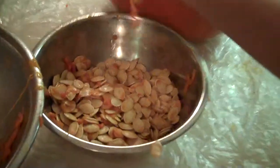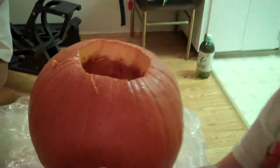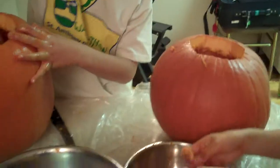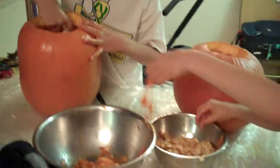How about you Quinn? How's your pumpkin going? Oh you're separating the seeds. Very good. So we can roast those later. And we have to wash them so a little bit of that will come off. Daddy can you move that on paper? Okay. Let's have a look inside.